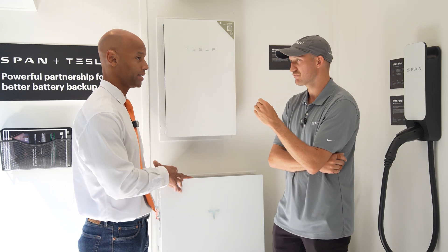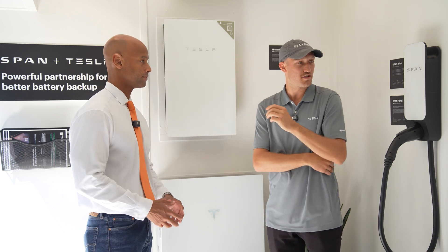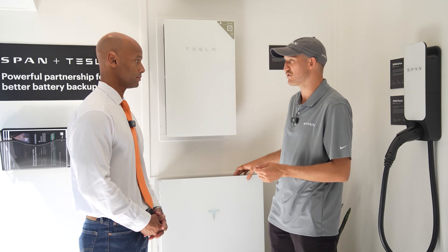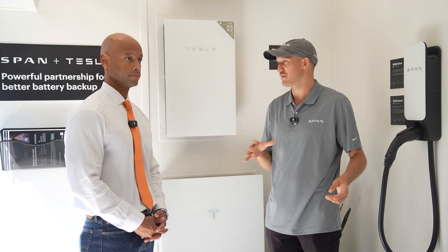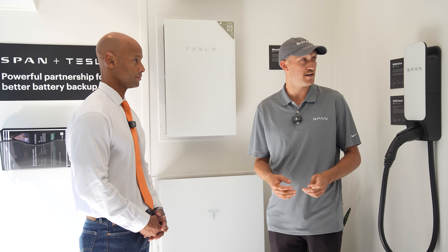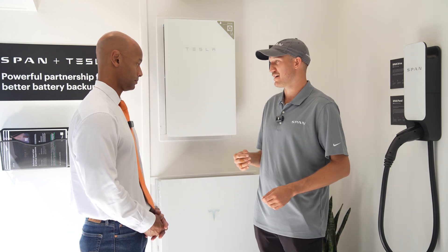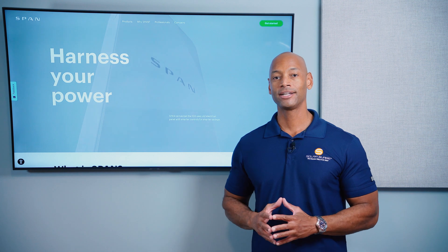Regarding the integration between Tesla and SPAN with the release of the new Powerwall 3: just like the Powerwall 2 and other battery systems, it's fully integrated. The installation process is identical — you connect the two with an Ethernet connection and they seamlessly communicate. From the consumer's perspective it's no different, except they get all the benefits of the Powerwall 3, including its high output and new look.